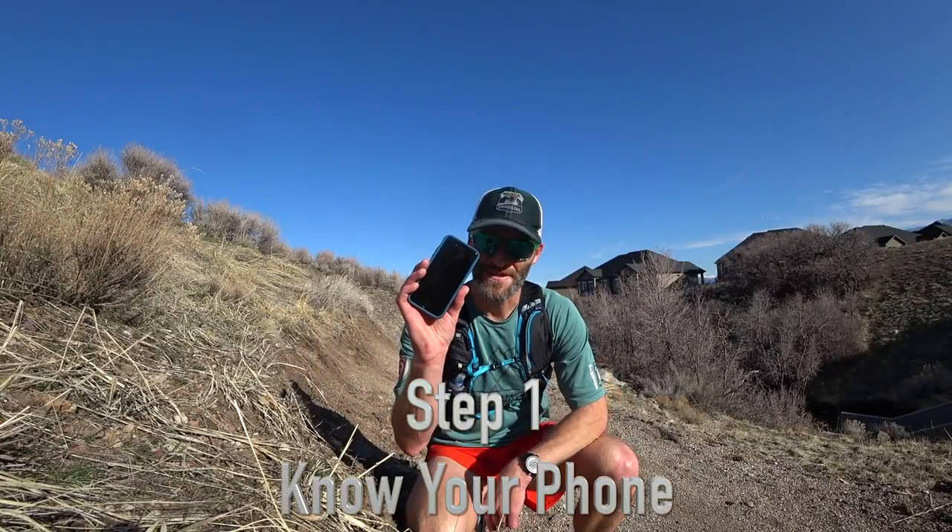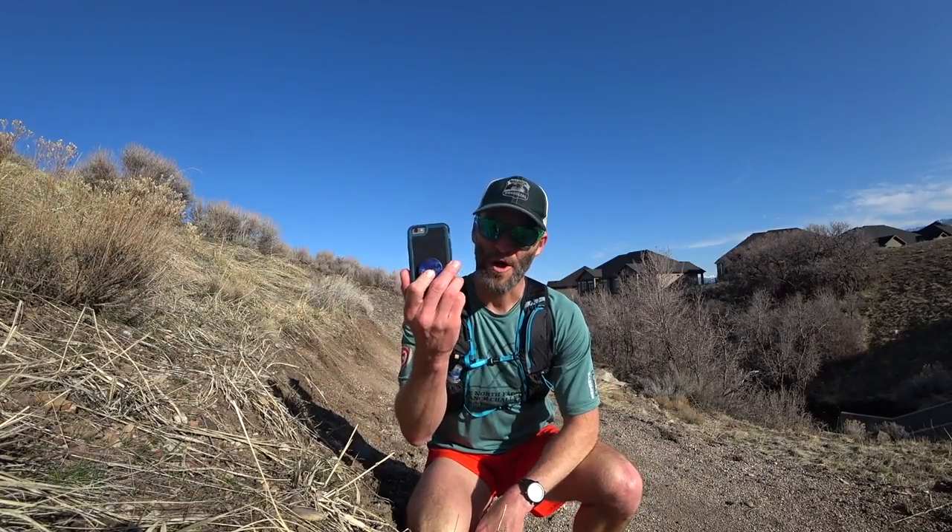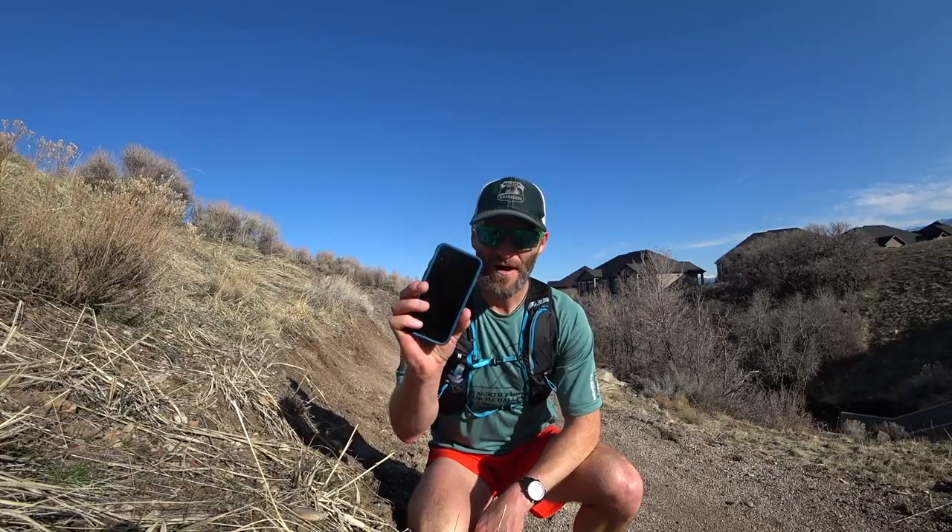Step one: know your cell phone. All major cell phone brands come with two cameras on them — one on the back and one on the front. Here's the deal: the camera on the back is super awesome, the camera on the front is a total piece of crap. Quit shooting photos with the front camera, ever. There are a dozen different ways to shoot a photo with the camera on the back and make them come out awesome, so we're going to focus on shooting with that one.